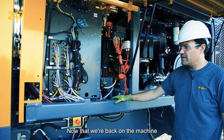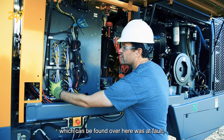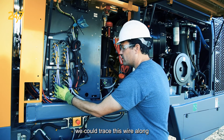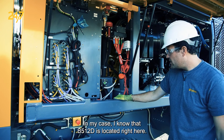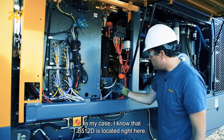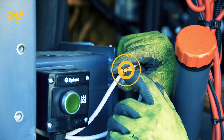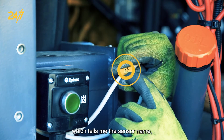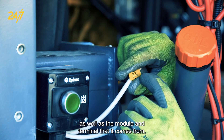Now that we're back on the machine, we identified the D515 terminal X3, which can be found over here, was at fault. We could trace this wire along and find our way to the sensor if we had to. I know that B512D is located right here, and I can confirm that from the tag, which tells me the sensor name, as well as the module and terminal that it comes from.